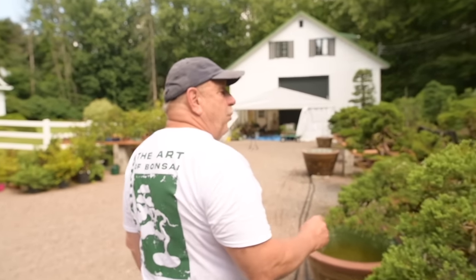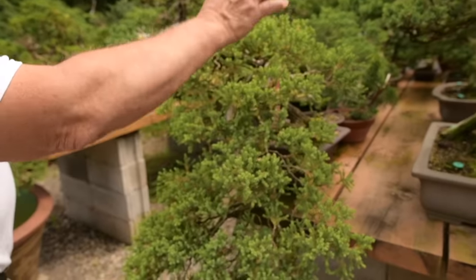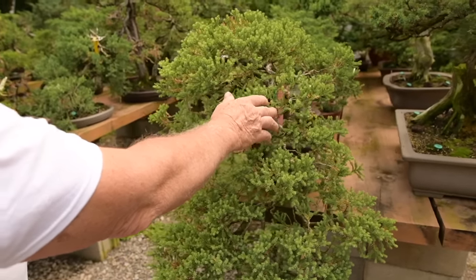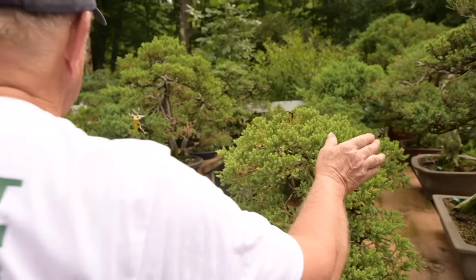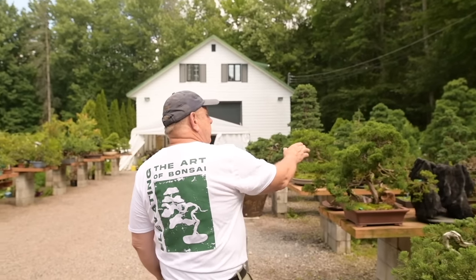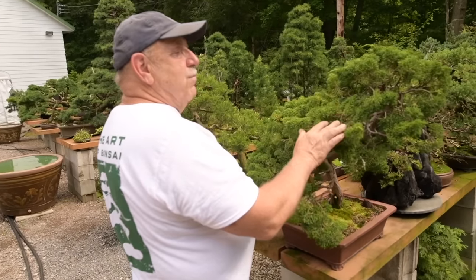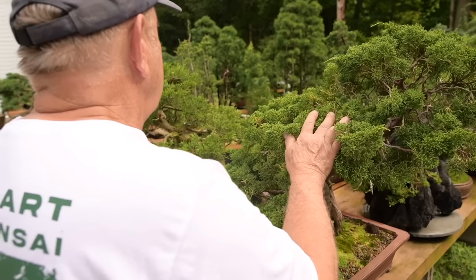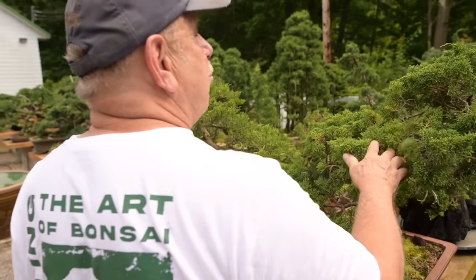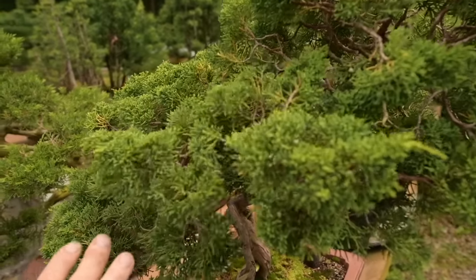I have three tables of junipers. A lot of these are San Jose junipers and prostrata junipers. We also have shimpaku junipers over here — many different species and varieties of juniper. They're being grown in full sun because junipers are conifers that like full sun.